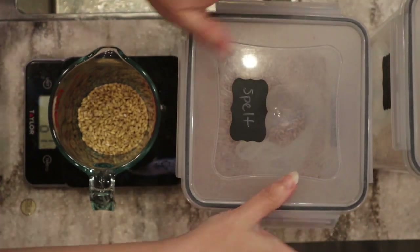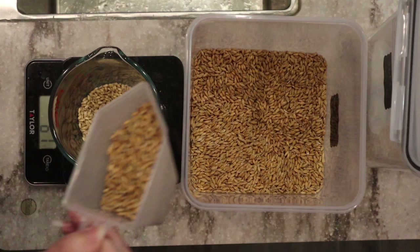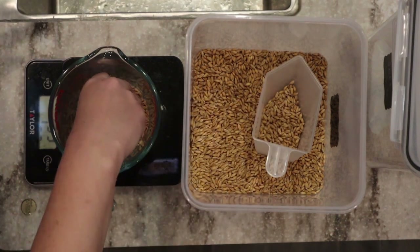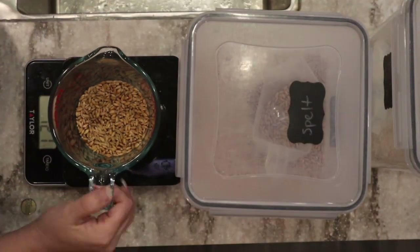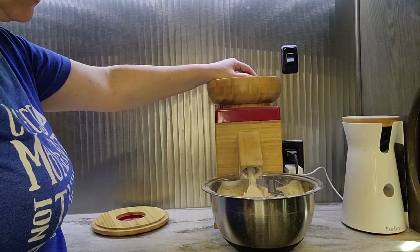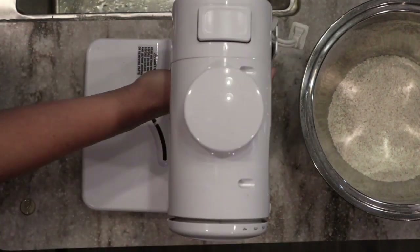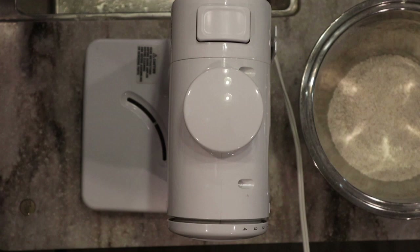I love these containers — great airtight storage, easy access for scoops. I'll put a link below if you're interested. We're looking for about 120 grams — 121, I'll take that — and we're going to head over to the mill to get this milled. Here is our half spelt, half soft white flour.